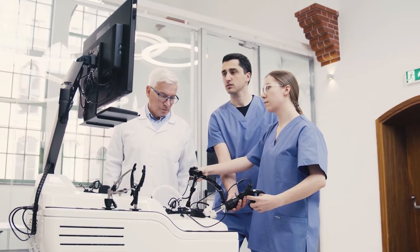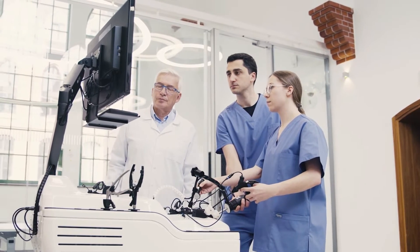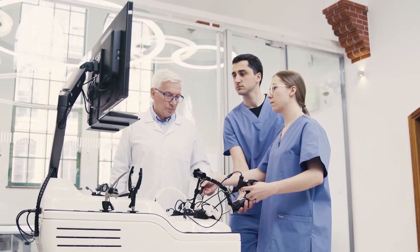This makes it possible to create two-person training experiences. One trainee can control the laparoscope while the other uses the instruments, allowing them to learn to collaborate and work as a team.